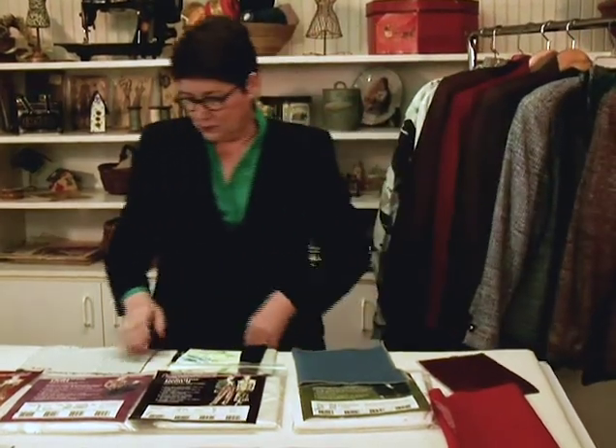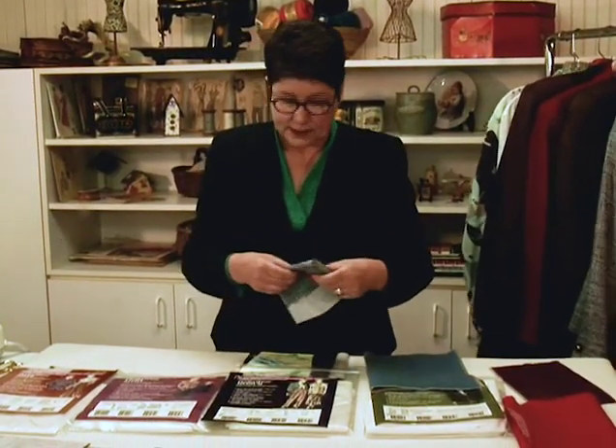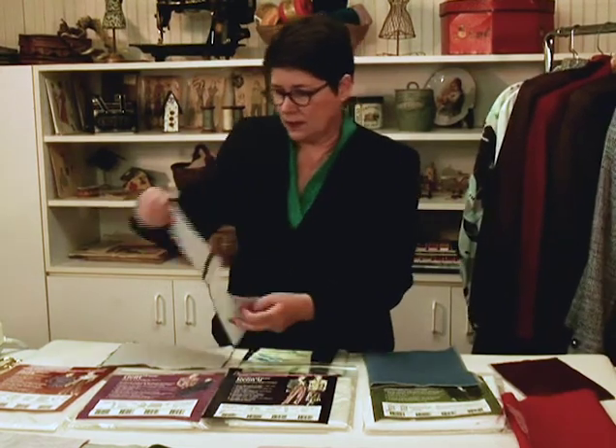You do need to always test. I have a sample where I've tested a couple of different interfacings — I fold it in half and see how they work together. Do I like how it feels? I might change one or the other. So always test, and you'll find that fusible interfacings work beautifully in jackets today.